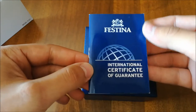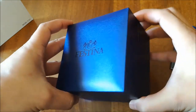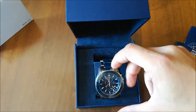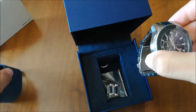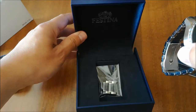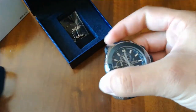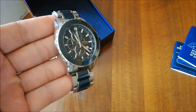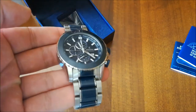International certificate of guarantee, and let's go right to the watch. Festina box, blue one, very elegant. Here it is. There are some extra links for it. This is a 47 millimeters in diameter.